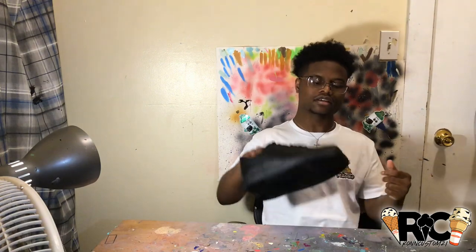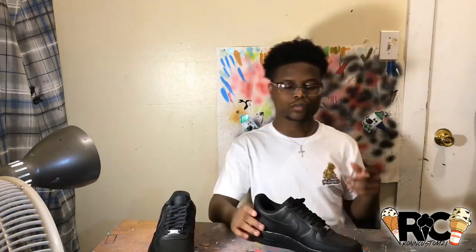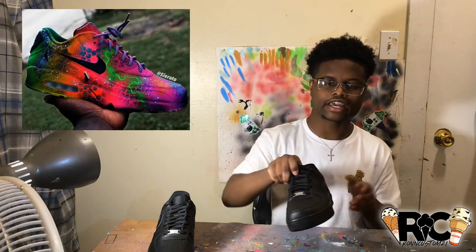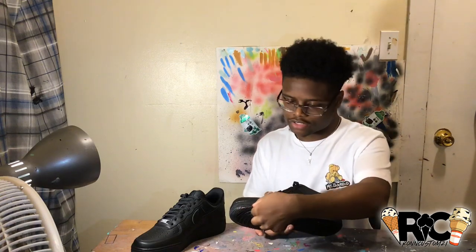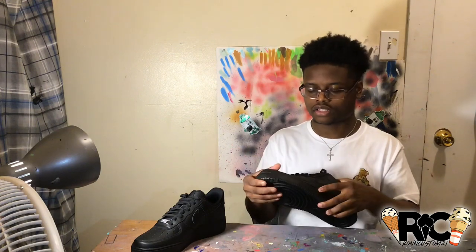In this video I have some heat for y'all. I have these black Air Force Ones. What I'll be doing is a Serato-style custom — like he always does with the galaxy and the lightning bolt type custom. I'll be painting the leather and painting the midsoles, taping off the bottom of the midsoles along with the soles so I don't have to take extra steps to make it scratch resistant.